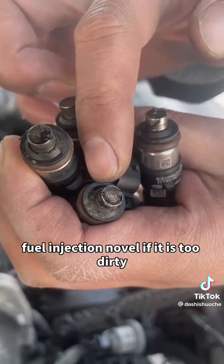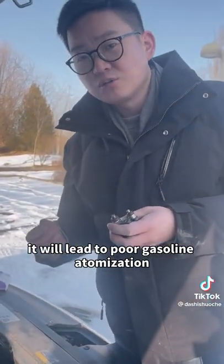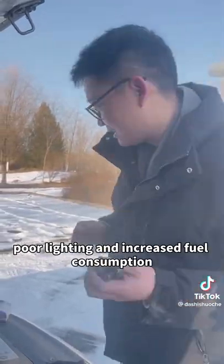The fuel injection nozzle, if it is too dirty, will lead to poor gasoline atomization. Eventually there will be problems such as difficulty starting and increased fuel consumption.